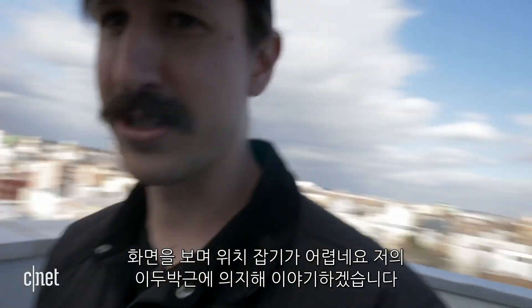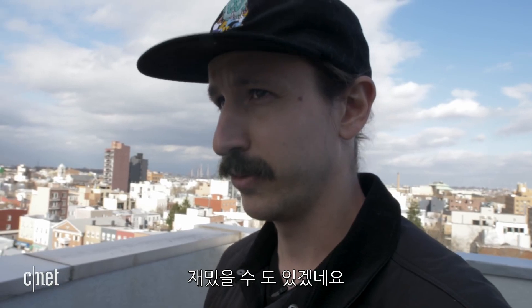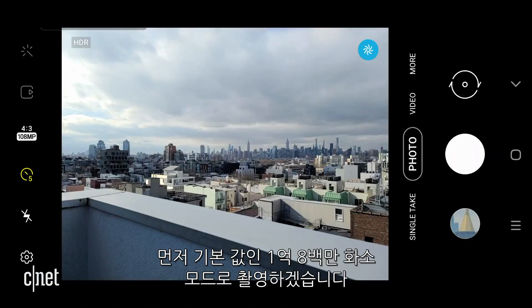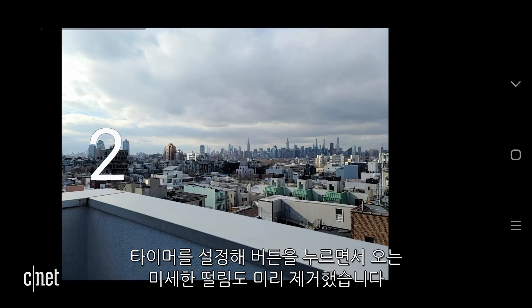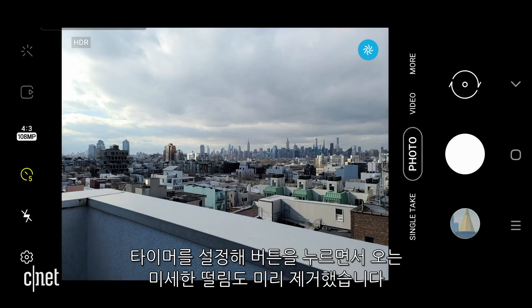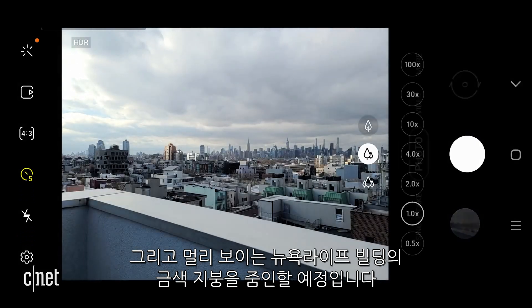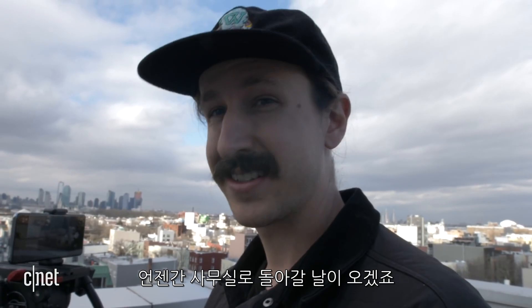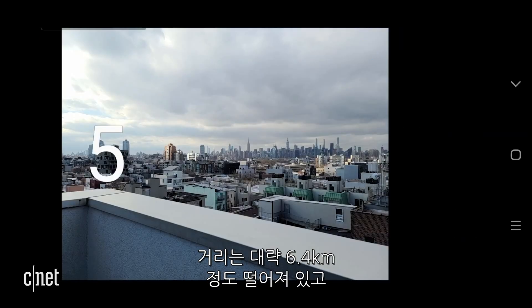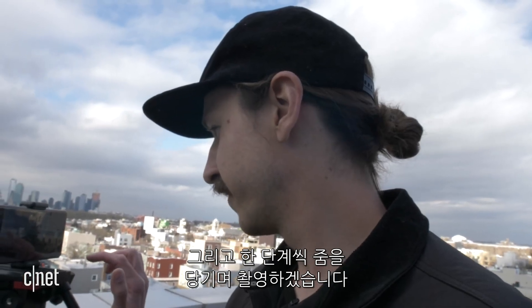It's really hard to see the screen, so I'm just going to work on my bicep strength and keep talking to you like this. Hopefully I don't end up on Influencers in the Wild Instagram, which you should check out because it's really funny. We're going to start with the 108 megapixel mode at 1x, just for fun. I have the timer set up so it'll fully eliminate any sort of human error shaking. I've already lined it up so that when we zoom in, we're going to land on the New York Life building — the gold-roofed building. It's actually really close to the CNET office. Hope I get back there someday. It's roughly about four miles from where we are now.